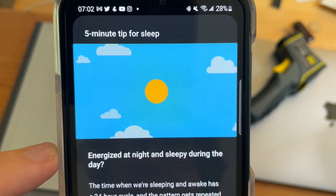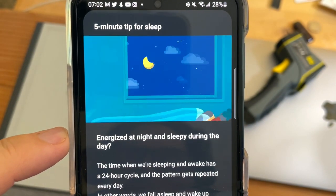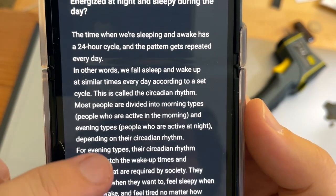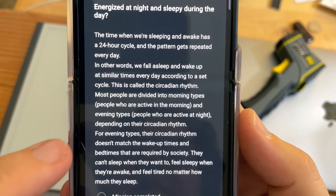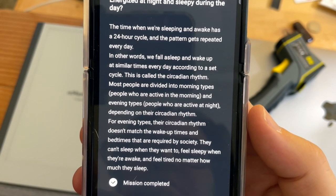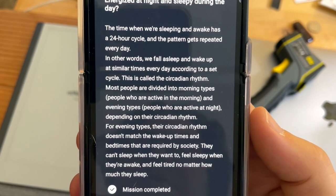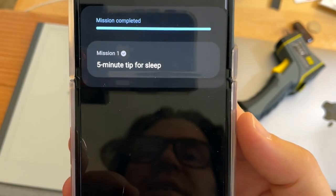The video shows how to make a balanced breakfast. It's talking about energizing at night and feeling sleepy during the day — the 24-hour sleep cycle. We fall asleep and wake up at similar times every day according to a set cycle — circadian rhythm. Pay attention to your circadian rhythm. For evening types, their circadian rhythm doesn't match the wake-up times and bedtimes required by society, so you need to find your circadian rhythm.